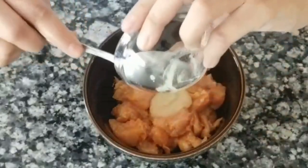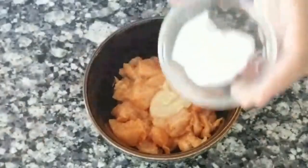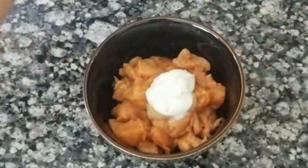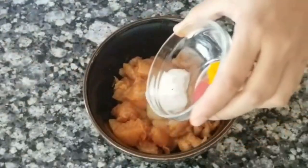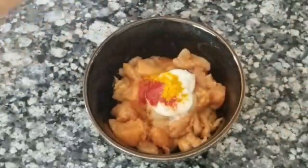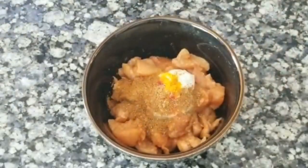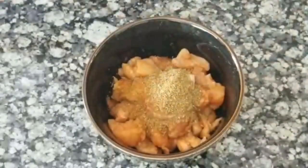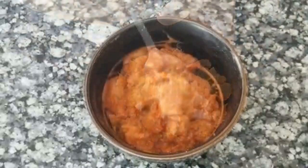After 10 minutes, I'll add the ginger garlic paste to it, then goes in the yogurt, then I'll add the turmeric and red food color, whole spices powder, and coriander powder. Now we will mix this very nicely and let it sit for 30 minutes.